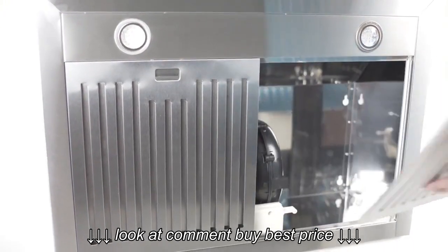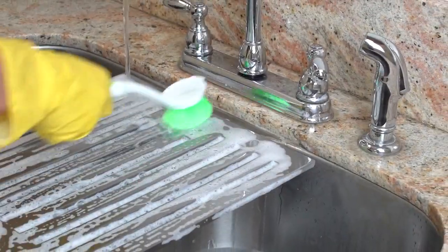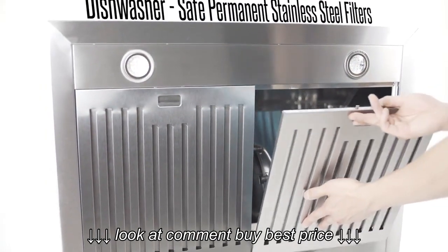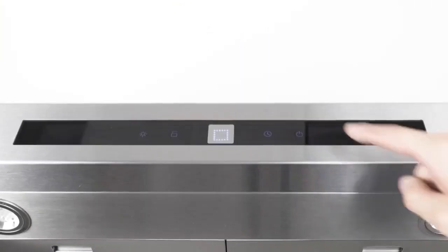An included set of dishwasher-safe stainless steel filters can be quickly removed for easy, mess-free cleaning. Our filters do not need replacing and will save you money every year.